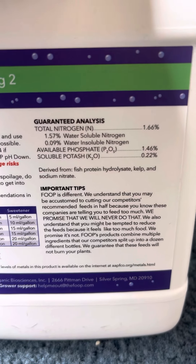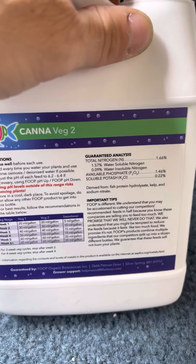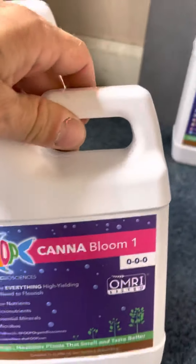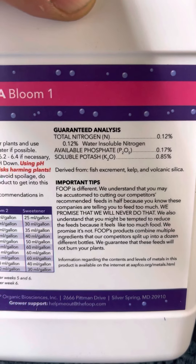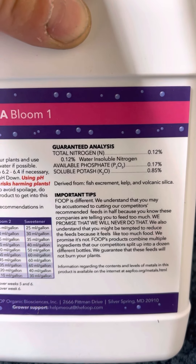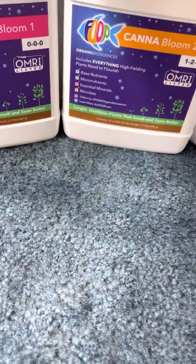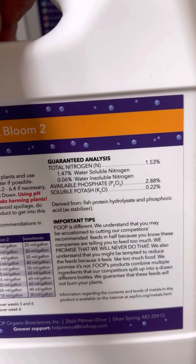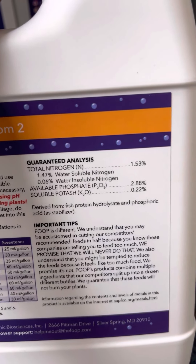Next we move on to Bloom 1. It has the same ingredients in different ratios: fish excrement, kelp, volcanic silica, nitrogen, phosphate, and potash — a little higher in potash and phosphate because it's for bloom. Then we have Bloom 2, which is the same thing but with higher nitrogen, phosphate, and potash. It contains fish protein hydrolysate and phosphoric acid. Good stuff.